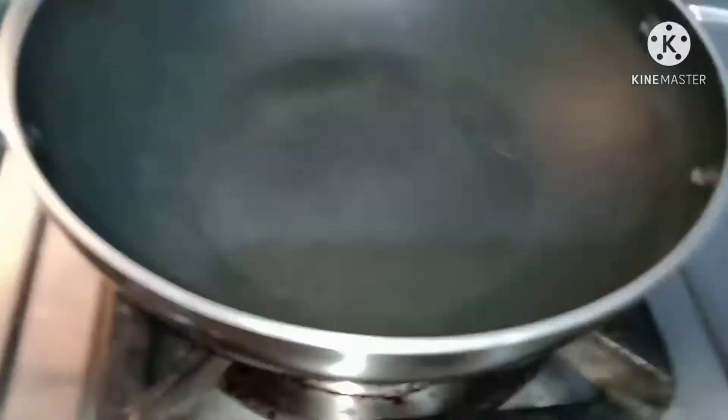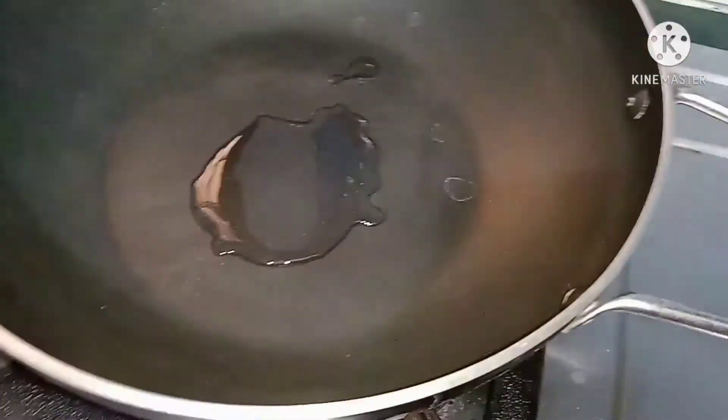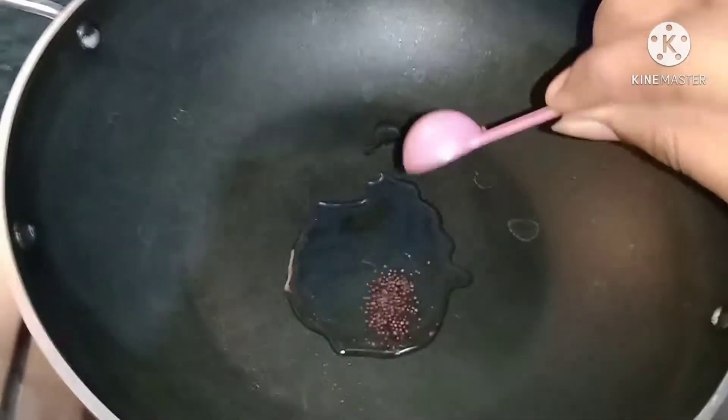How do you do this? Add 4 tablespoons of oil in the nonstick pan.